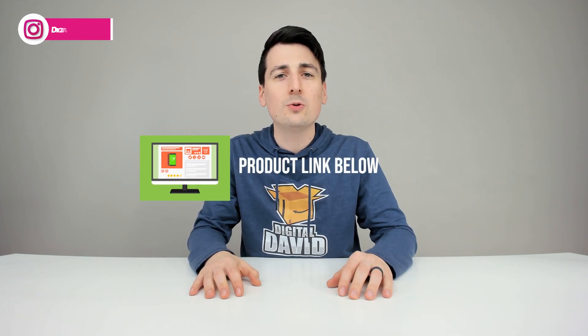Don't forget the product link will be in our video description below — please go ahead and check it out and do your shopping from there. Any purchase made through that link helps support our channel at no additional cost to you, and we're really grateful and thankful for all of your support.